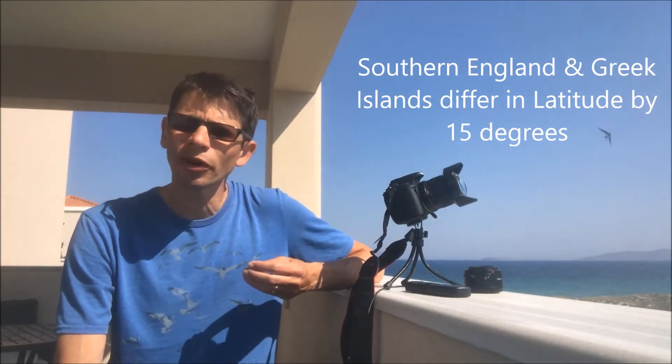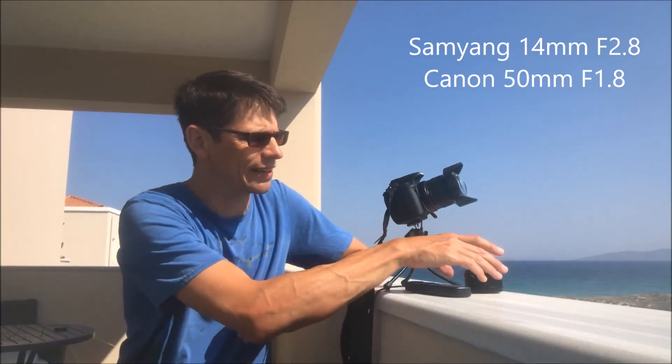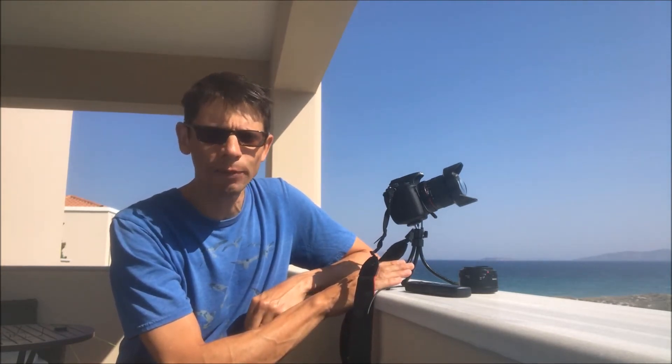I didn't want to bring a whole load of astro kit — tracking mount, heavy tripod — so what I decided to do is just bring my camera with a couple of lenses: a wide angle 14mm lens and a standard lens, a very simple flexible tripod, and a shutter release so I can take timed exposures.